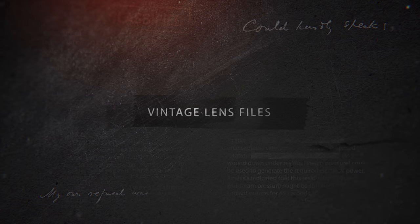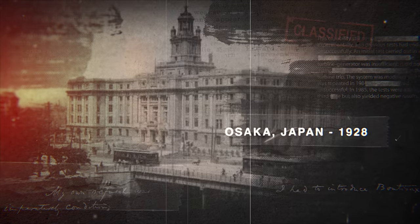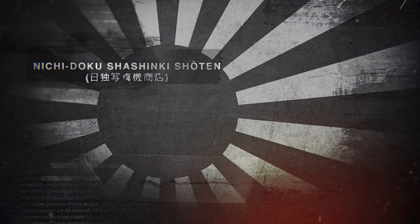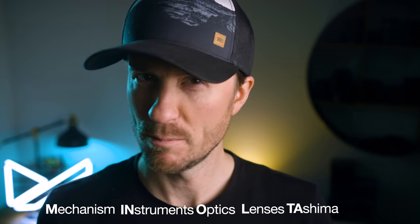Before I go out and do some shooting, it's time for some vintage lens files. Minolta was first established in Osaka, Japan in 1928, although it wasn't called Minolta back then. The original name translates to Japanese-German camera shop. Three years later in 1931, it adopted its final name, Minolta, which is actually an acronym: Mechanism, Instruments, Optics and Lenses by Tassima — Minolta.